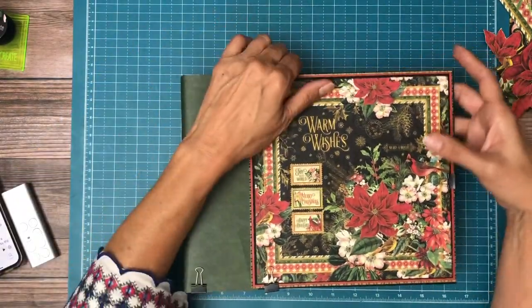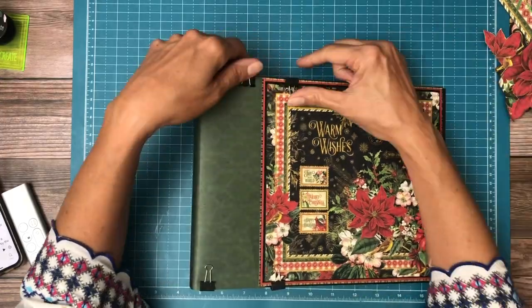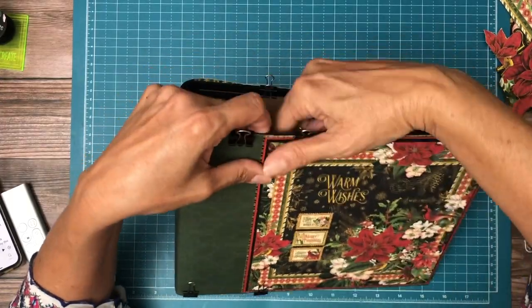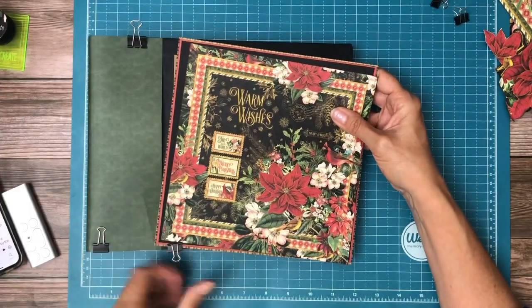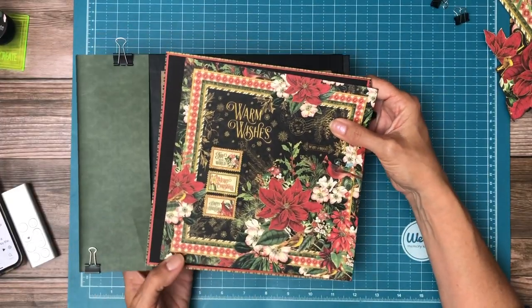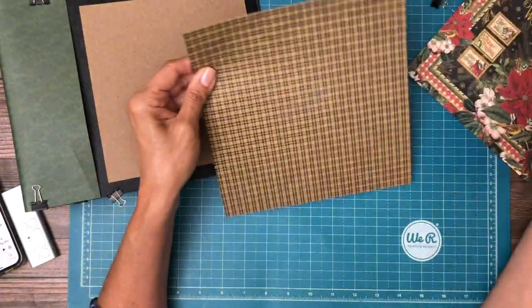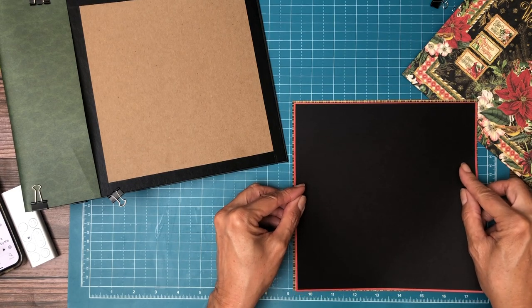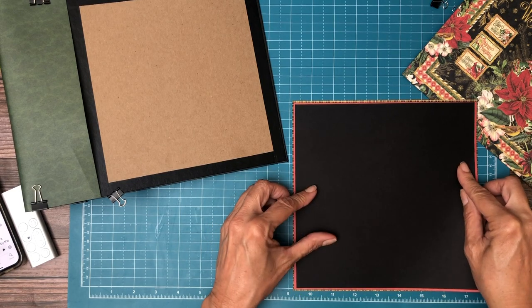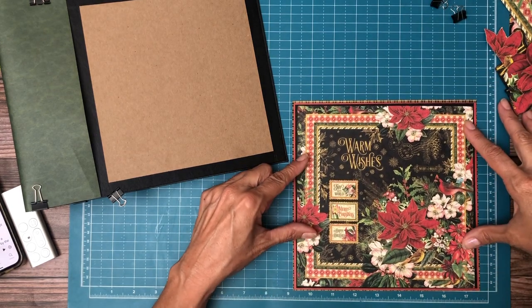So for the cover I'm going to do something different. On my larger albums I almost always use 12x12 paper to decorate, but in this case I'm going to use a double matted 8x8. It's double matted because this is 8.5. So I chose this plaid, the red, and then this 8x8 that's going to go right here on the black.